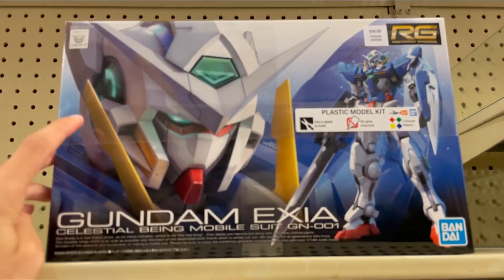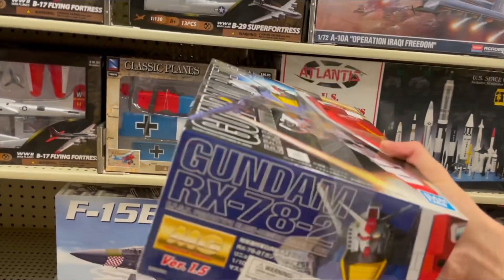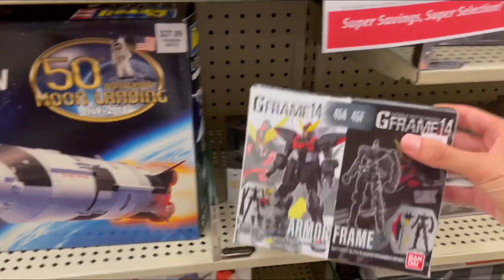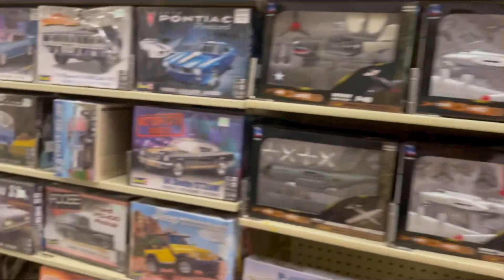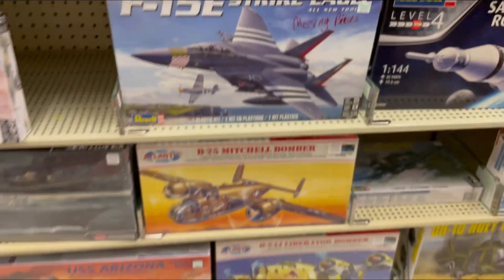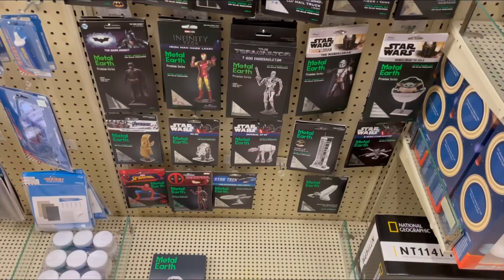They do have the High Grade Mark II and the High Grade Gundam Wing Sky Zero. They also have the Real Grade Xi Gundam, which is a great kit — I've actually already built it. They do have the Master Grade Ver. 1.5, but that's the only Master Grade kit here. I'd rather wait for the Origin version since that's a much better kit. They still have the 40% off model kit sale, and there's a G-Frame Blitz which is really cool. I also found something odd — a kit with missing pieces being sold for $37.99, which is still kind of expensive.